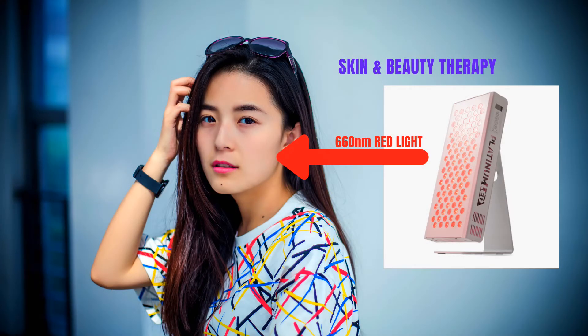For beauty treatment, the preferable wavelength is 660 nanometers. You can purchase the Model 300 with only red light, meaning you have 100 LEDs shining full-power red light — exactly what your skin needs to help with complexion, remove blemishes, and generally improve your skin.